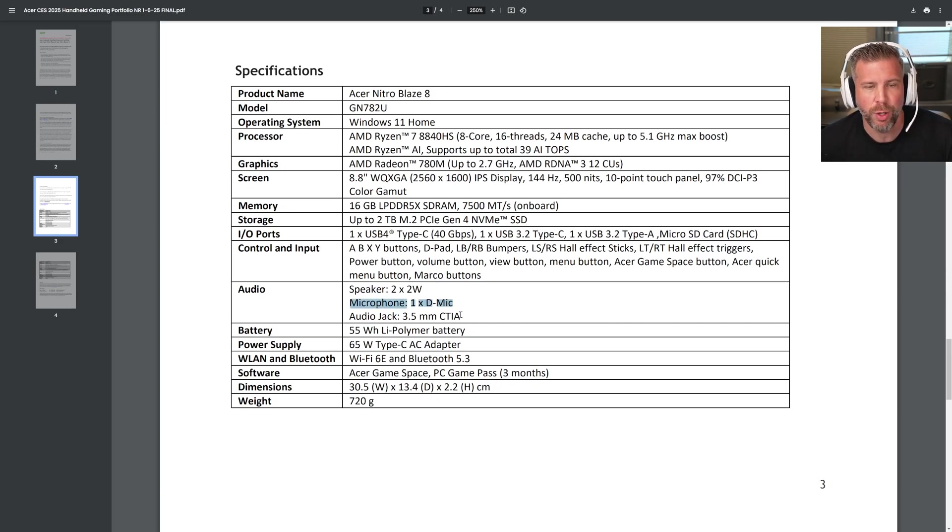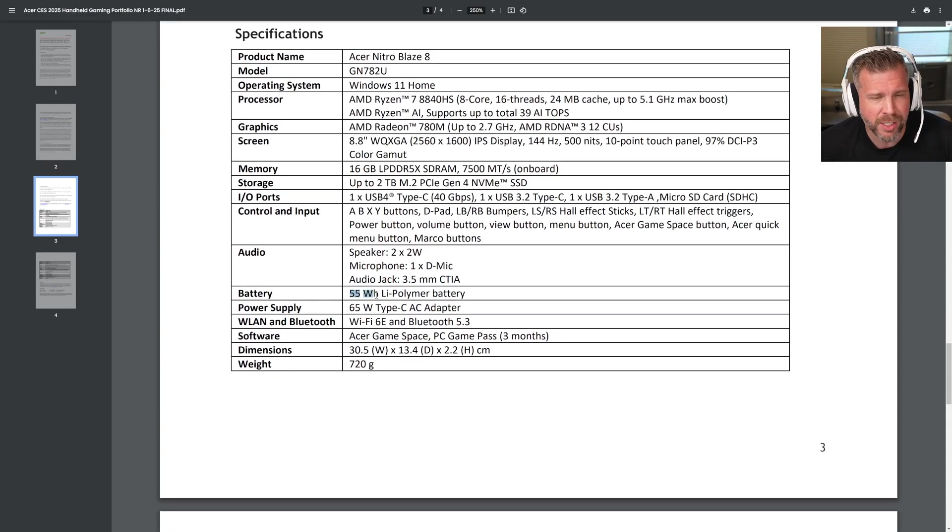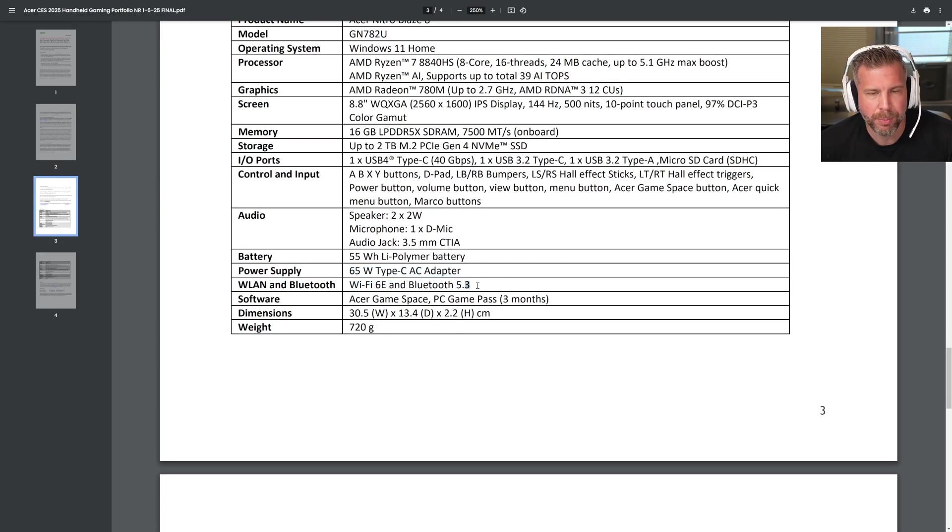You also have a 3.5mm microphone audio jack, so you don't have to use Bluetooth headphones. It's a 55-watt-hour lithium polymer battery — fairly large for a handheld, bigger than some laptop batteries. A 65-watt USB-C adapter is included. Wi-Fi 6E and Bluetooth 5.3.